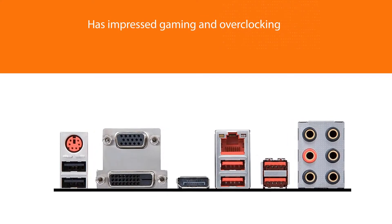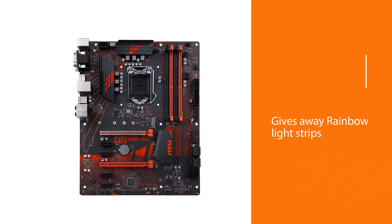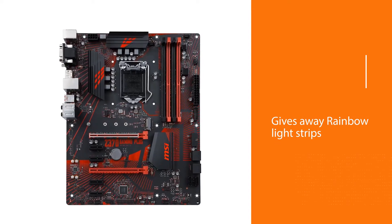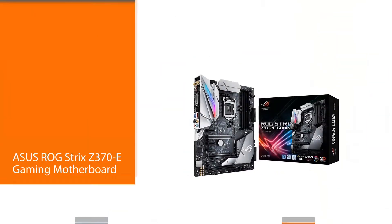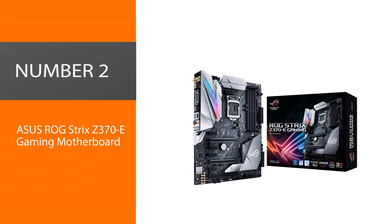What's most exciting is that it also gives away rainbow light strips for free. The included USB 2.0 hub and even PCIe x8 to dual M.2 adapter cards are noteworthy additions. Number two: ASUS ROG Strix Z370-E Gaming motherboard.